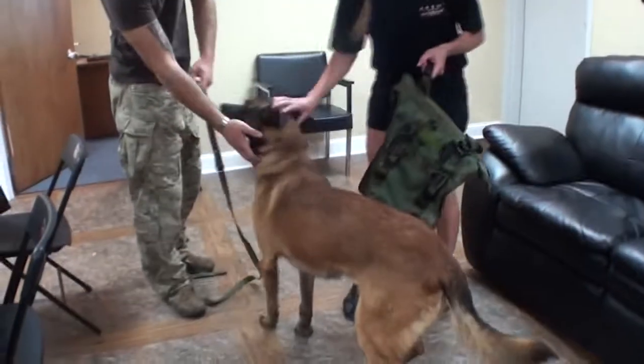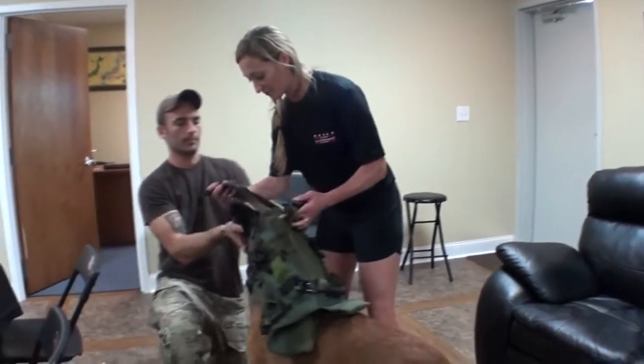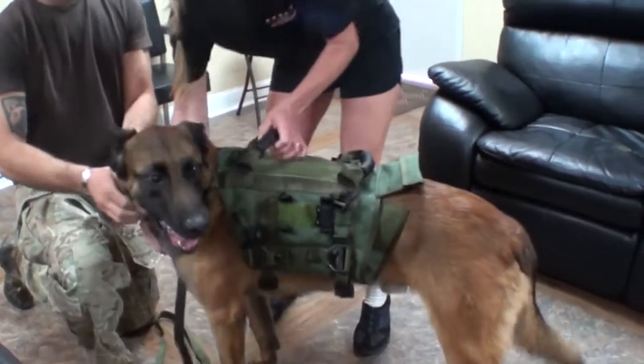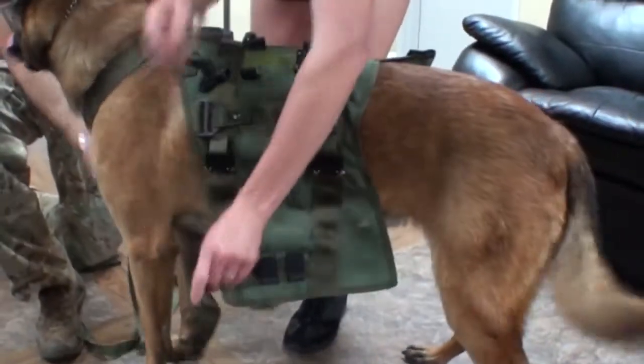This is Odie and his handler, and we're going to show everyone how to rig this up on the dog. First, you put the yoke over the dog's head and then bring this down to the cobra buckle underneath.